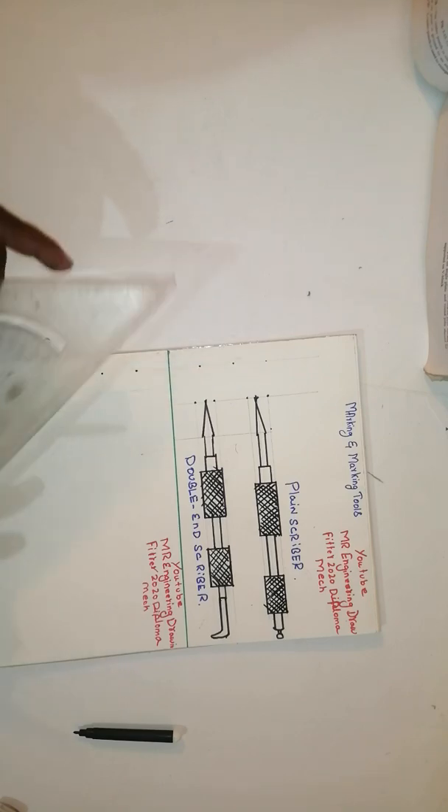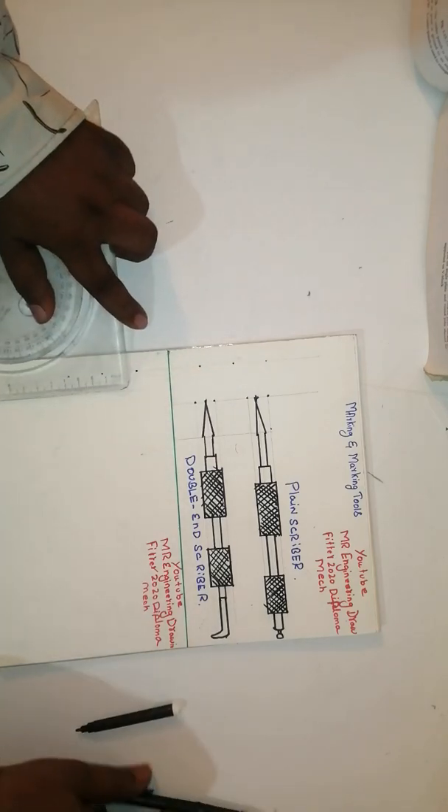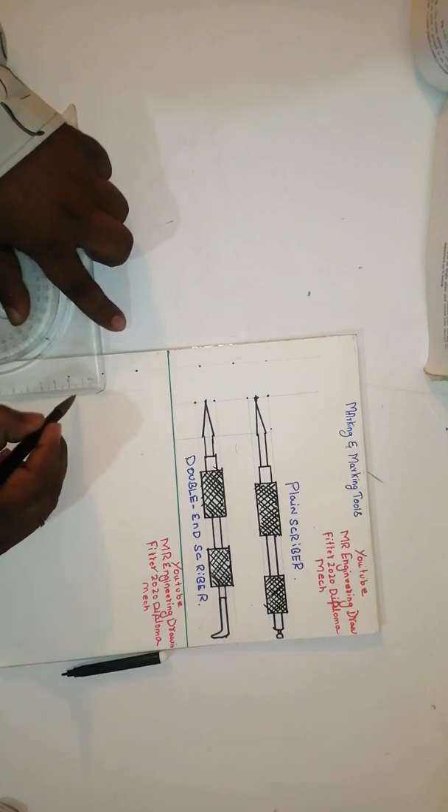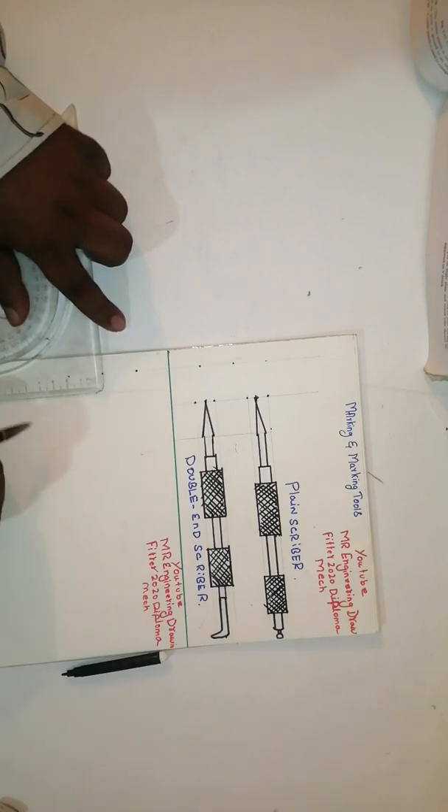Draw one straight line. I have taken 15 mm, in the middle is 7.5 mm.